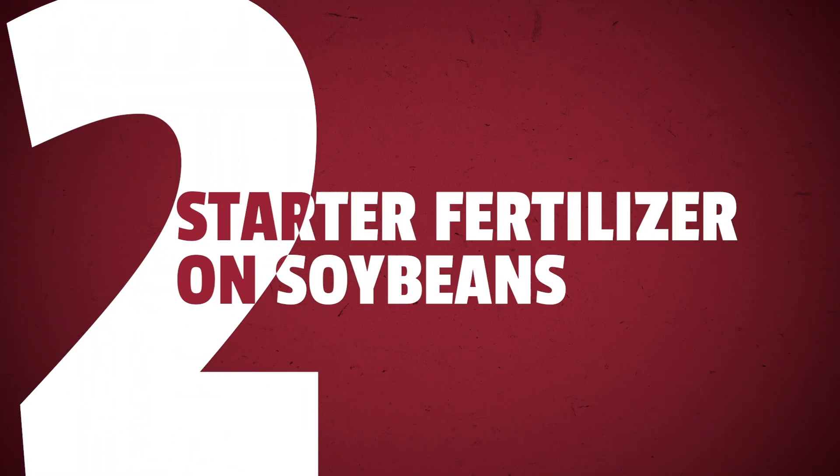Part 2: Starter Fertilizer on Soybeans. Many of you probably already run some kind of starter on your corn planter, but when it comes to soybeans, I'd venture to say a lot of you aren't. Over the past few years, we've really ramped up our soybean starter research and actually found some profitable ways to use starter on soybeans. Just like with corn, we have a few in-furrow products that can help improve profitability.